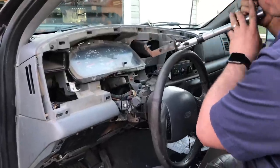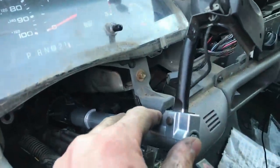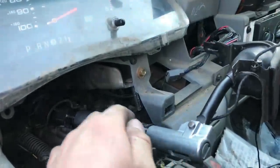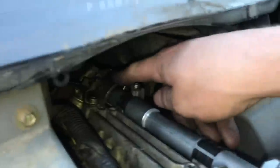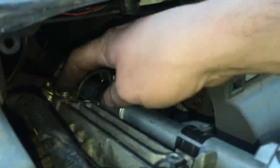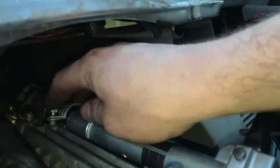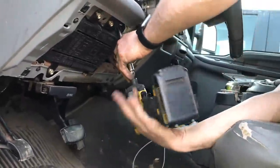Now that we've loosened up the third bracket in the back, the assembly is going to sit in here just like so. We've installed this back bracket — one, two, three bolts are in place. Now we'll install the next bracket and tighten up the four nuts that hold the column to the dash.